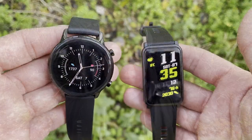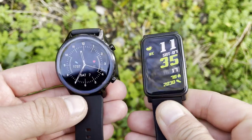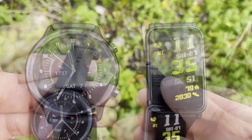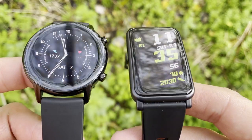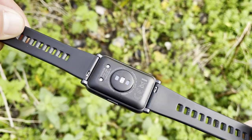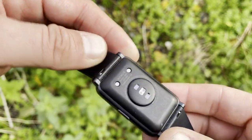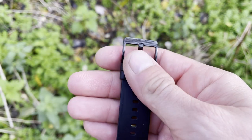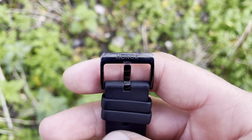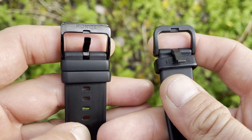Looking at the lugs and straps: on the Honor Magic Watch 2, the lugs are metal, in line with the premium case finish. On the ES, you get plastic lugs. The bands on both smartwatches are 20mm and interchangeable with third-party bands. The Magic Watch 2 also has a premium metal clasp with a brand logo, while the ES has a cheaper-looking plastic clasp with no logo.